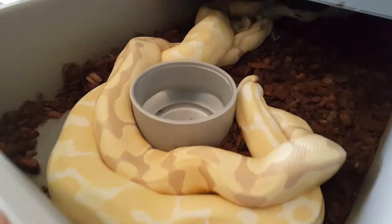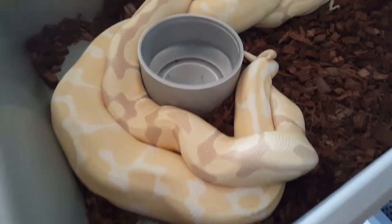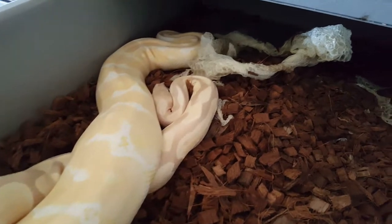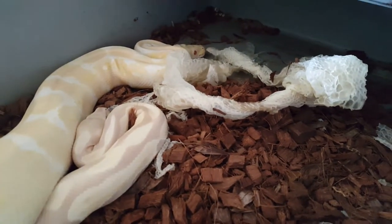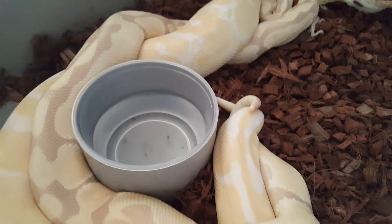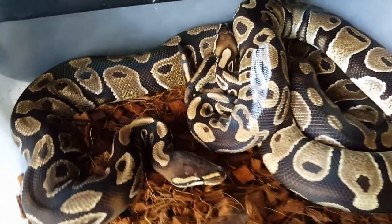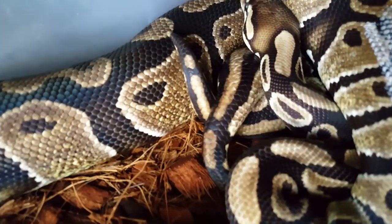Here we have the Candino male breeding an albino female — they're all twisted up in there and she still has a shed, which always helps. If your females are shedding during breeding time, leave the male in there. I find it's a great aid.